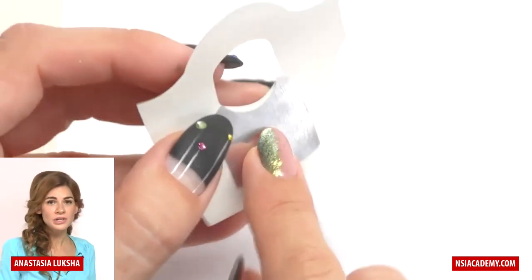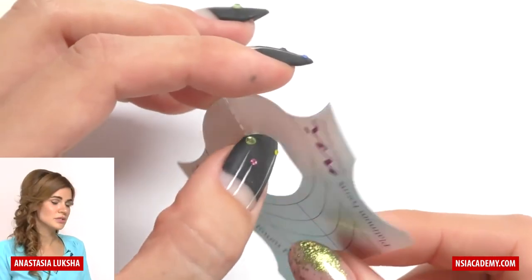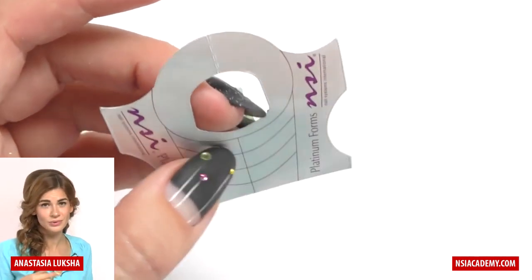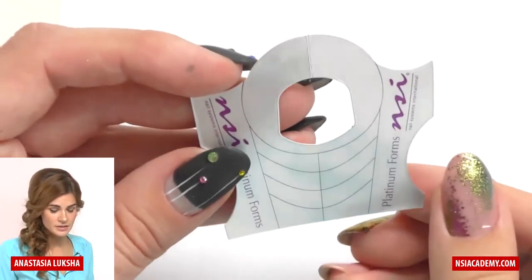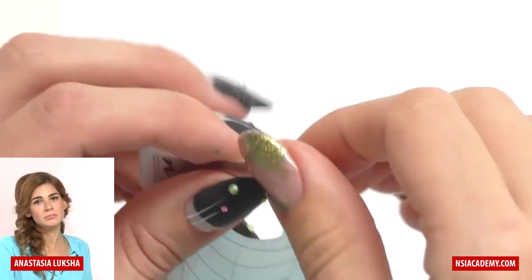The second part is cutting the form. Usually my students ask if they can just take the form and feed it on the client without cutting it, and my response is: yes you can, but only sometimes — it depends on the nail.